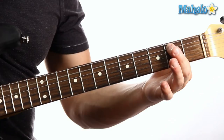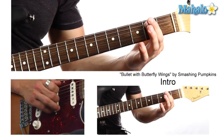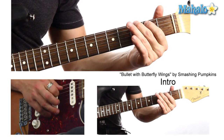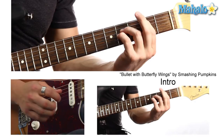So this bass line is starting on the 2nd fret of the A string, and it hits it twice, then open, then back twice. Then we're hitting the 3rd fret on the low E — hit that twice — then open E, then open A. So let's put that together. This whole time we're going to hit 4 and 4 on this fret. Let's try that.